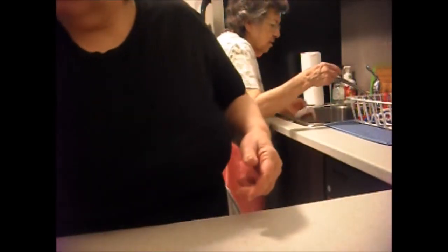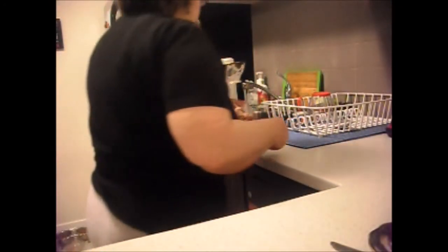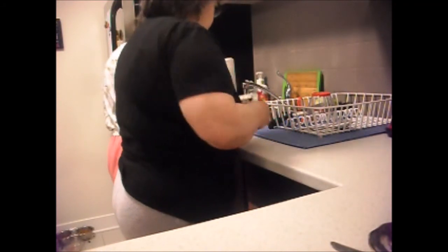We're going to use some stuff in here. I'm going to pour a little bit out. Get my tea. As soon as the stove is cool, we'll be able to wipe it off. The top of the stove.